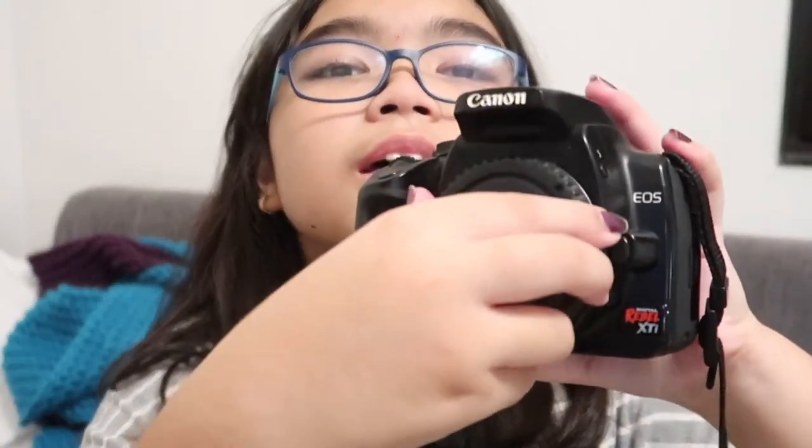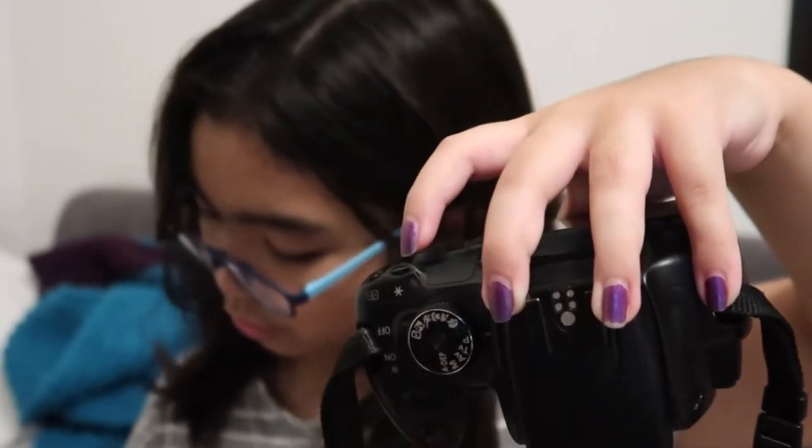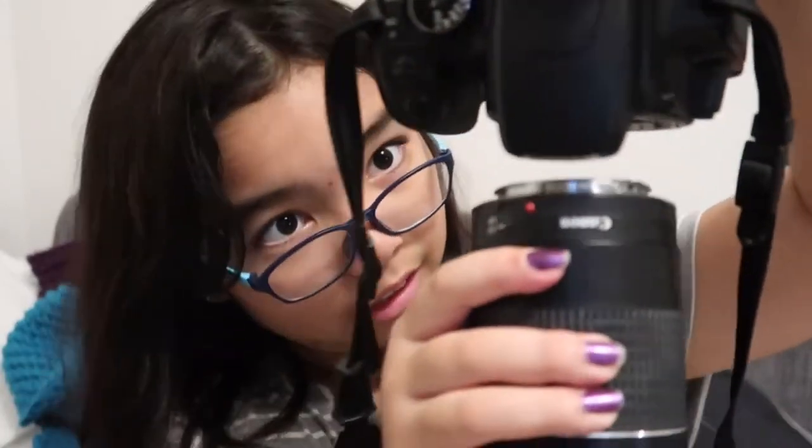Now I'm gonna show you guys how to put the lens back on. You're gonna wanna open up the body cap, facing down again — just to be safe. Take the rear cap off your lens, and if you see this red dot on the lens, there's also a red dot on the camera. You're gonna wanna align those together and click. I'll do it again so you guys can hear the click.